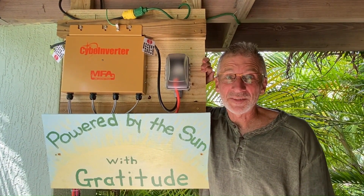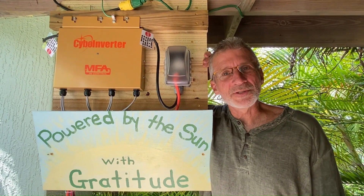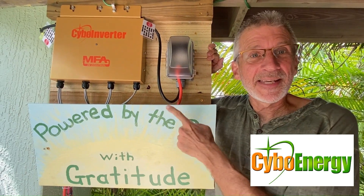Are you tired of the rising cost of electricity? Are you looking for easy solar solutions to use around your home? Well, we've got an answer for you with the Cybo Inverter NA model.